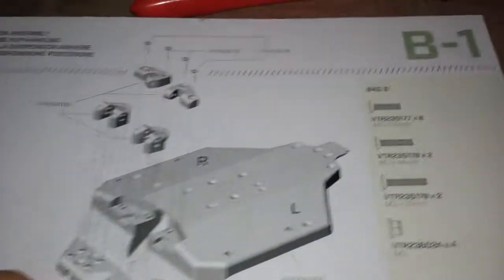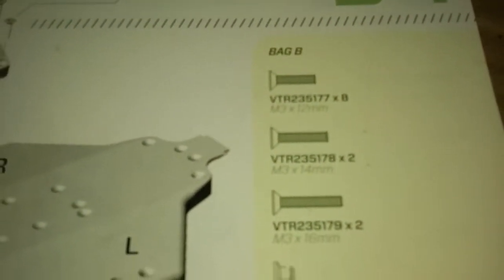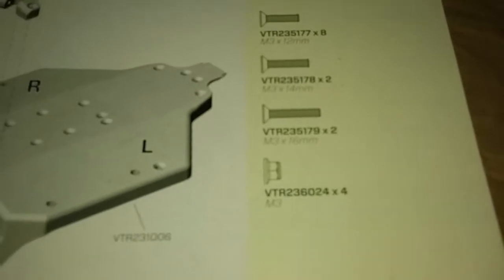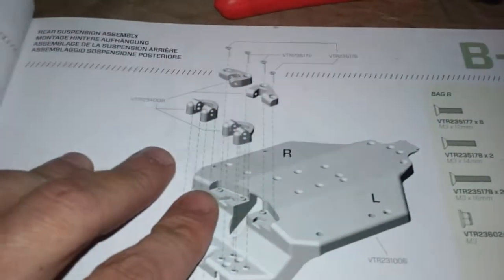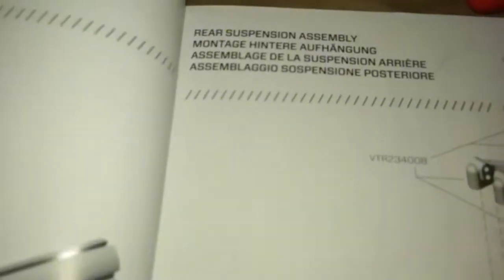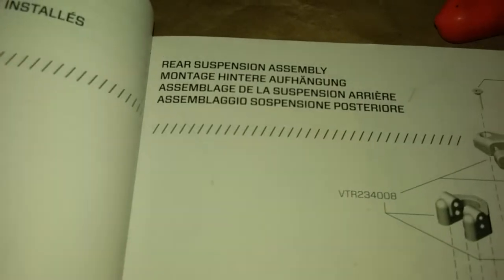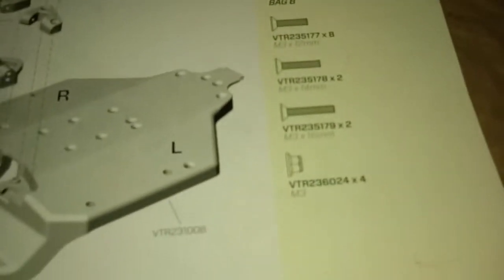Back to the build - we are moving on to this part right here, B1. We're going to find bag B, dig up all the screws, lay them all out with the bathtub out, get the trailing arm brackets out, and commence throwing this bad boy together. Per the instructions: rear suspension assembly - and that be it all.